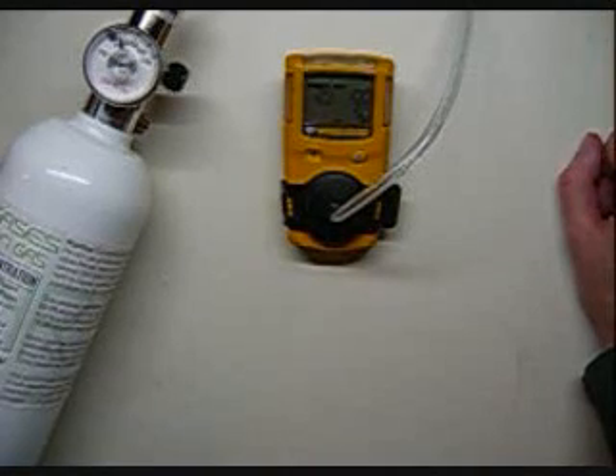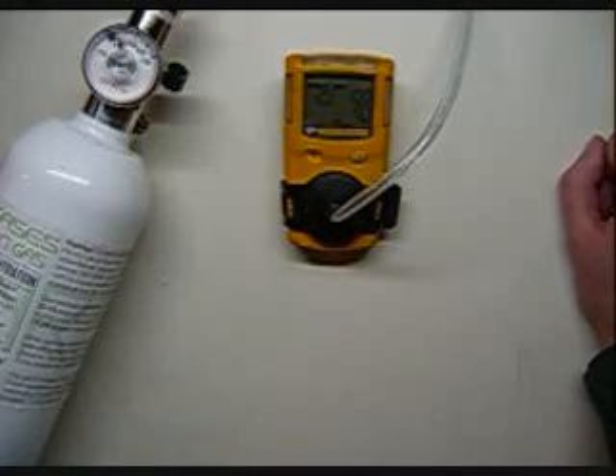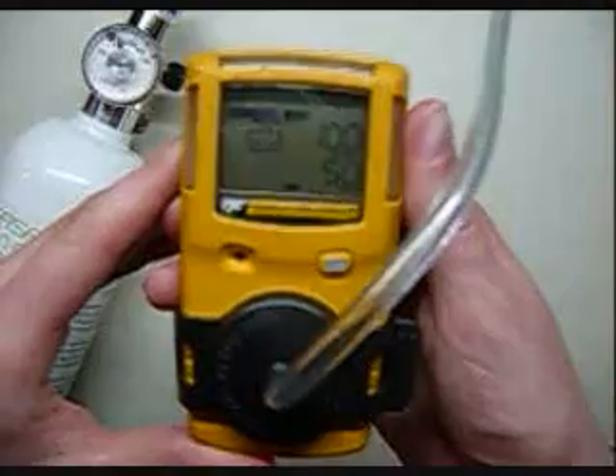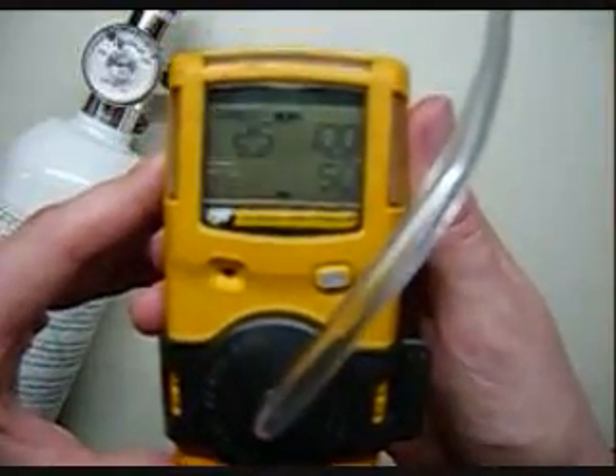In general, BW's Gas Alert Micro Clips come from the factory looking for 25 parts per million hydrogen sulfide, 100 parts per million carbon monoxide, 50% LEL methane, and in general they'll have an 18% oxygen balance. They use the oxygen for a bump test to make sure that the oxygen sensor is responding. Alternatively, you can breathe on the oxygen sensor to make sure it drops below your alarm points. You can see here it's locking in the numbers at 25, 100, and 50.